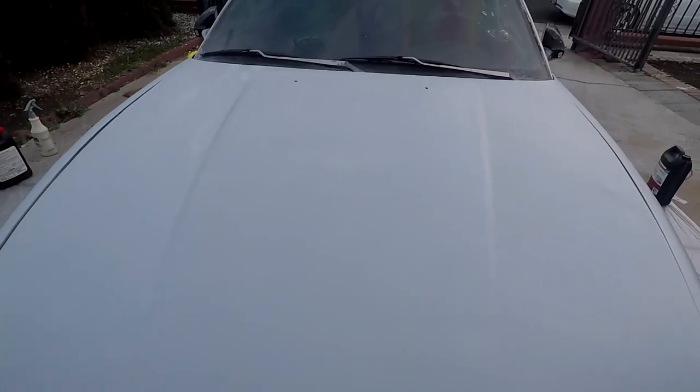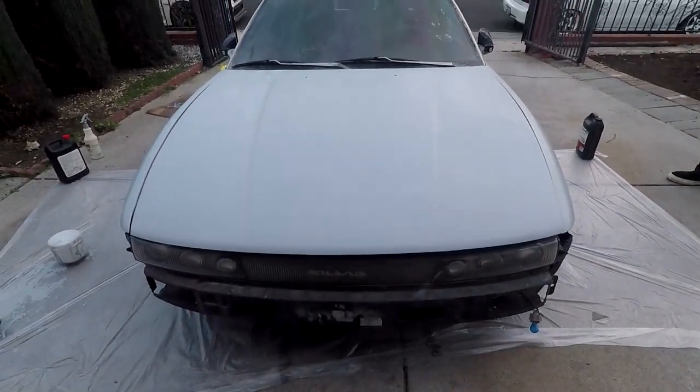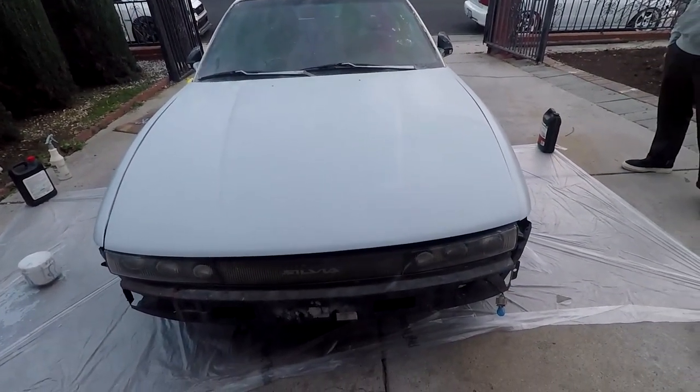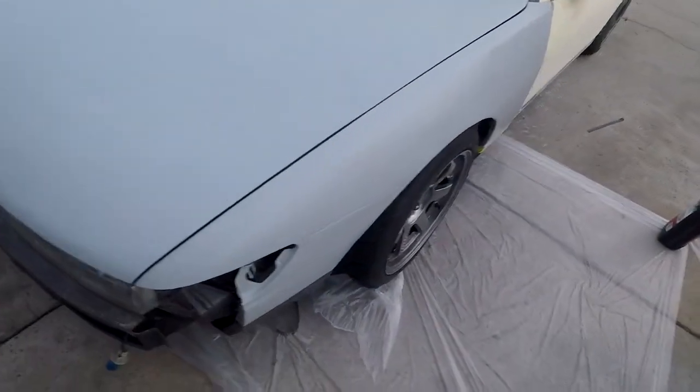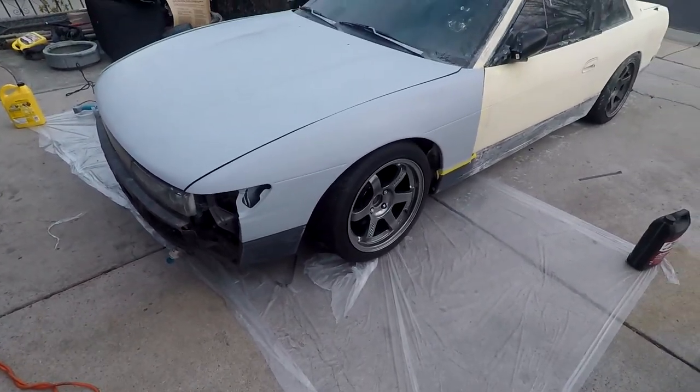This one wasn't a bad buy. It's not my preference, but I would definitely use it again, especially for a DIY job. The next part coming up for this is blocking the primer, buzzing it down, and getting it into some paint. Stay tuned.